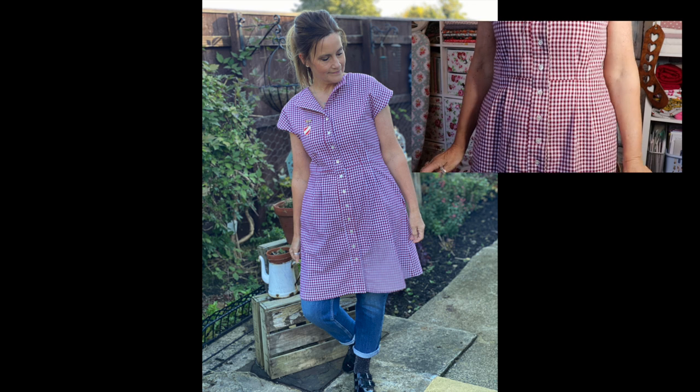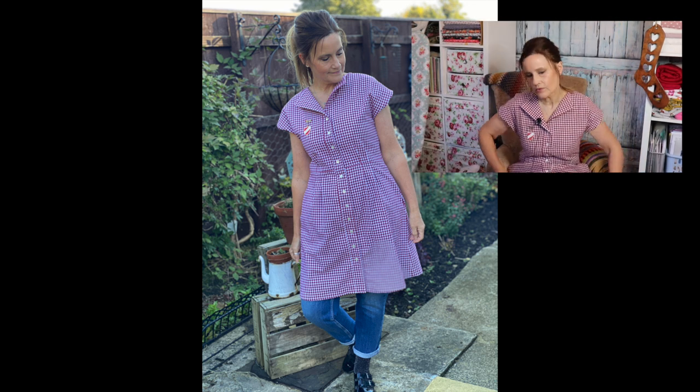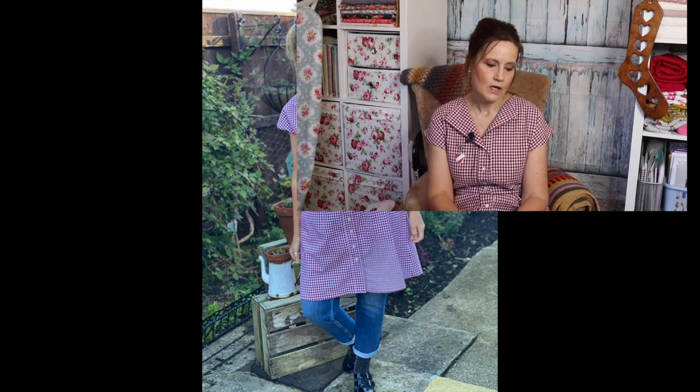I'm quite pleased with how it's turned out. I had no problems — well, I did have to get my seam ripper out once. I'd stitched my pocket bags on and forgot to overlock first. I like to overlock all the way around the pockets before attaching them, so I had to unpick them, overlock them, then put them on. That was the only issue. I cut it out Saturday morning and just took my time sewing it over the course of the day.